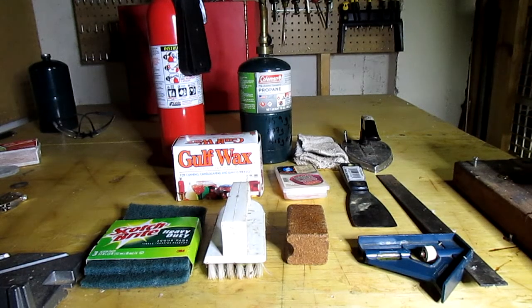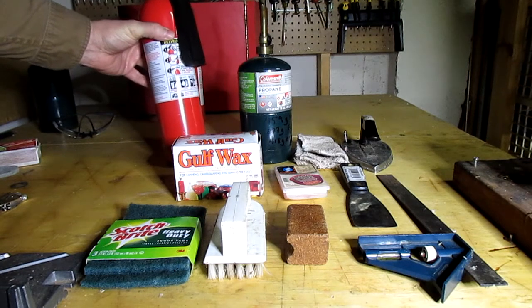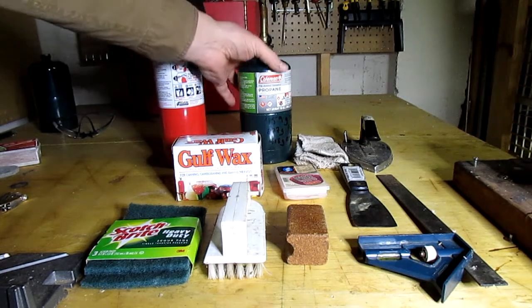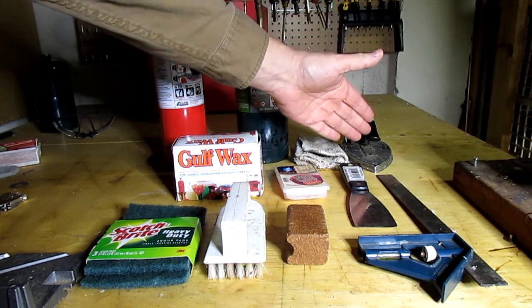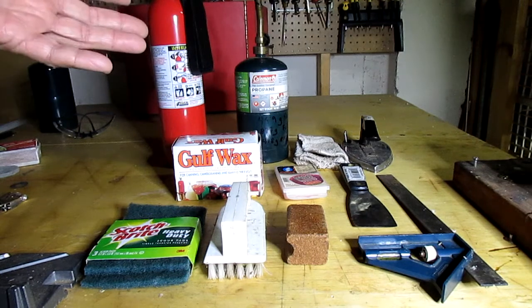Let's talk about the equipment we're going to need for waxing our skis — doing hot wax. First of all, because I'm using a live flame with the torch, I always have a fire extinguisher handy. Next, I have a propane torch. You can instead use an iron, a heat gun, or maybe even a hair dryer.